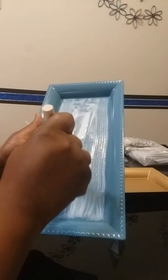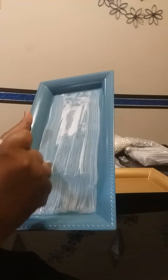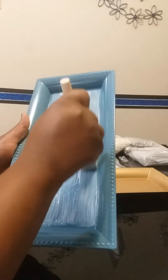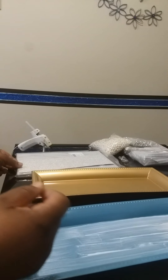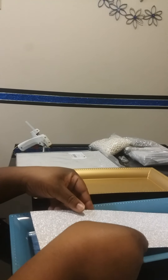They call these charger plates — rectangle charger plates. So you can find them online at the Dollar Tree if they're not in your local Dollar Tree store. I already cut my glitter paper into size and I'm just going to stick it inside the tray.